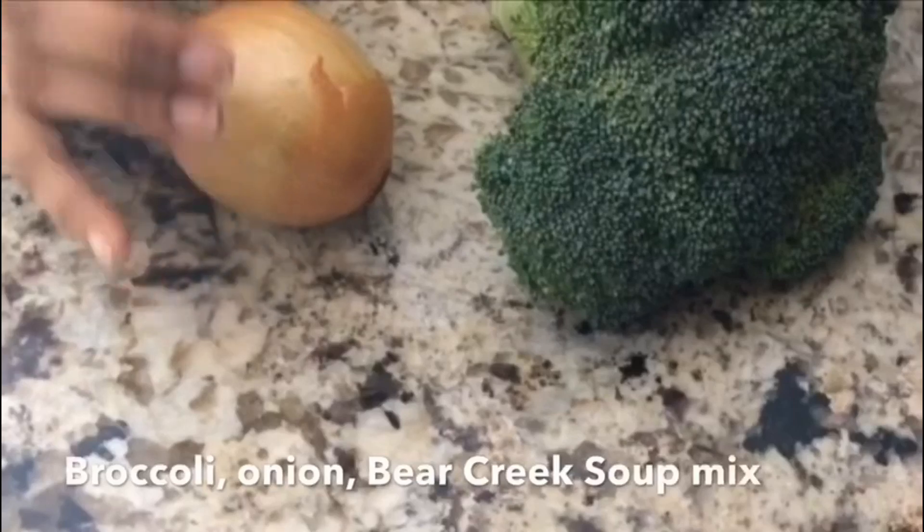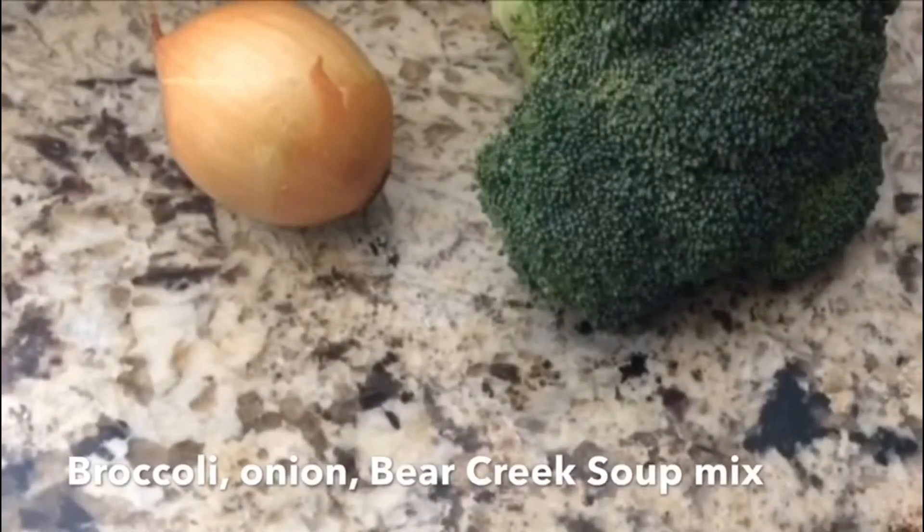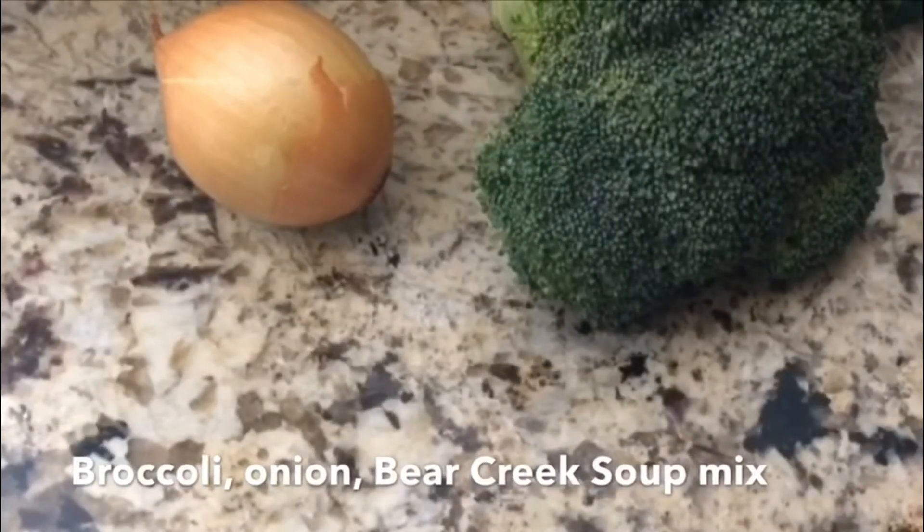Hello, this is Srimia. Welcome back to my kitchen. Today, I'm just going to make one soup. It's cheddar broccoli soup and I have a soup mix — I'm just using the Bear Creek brand.